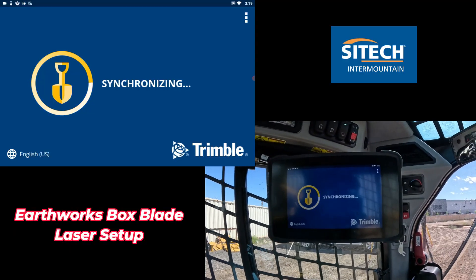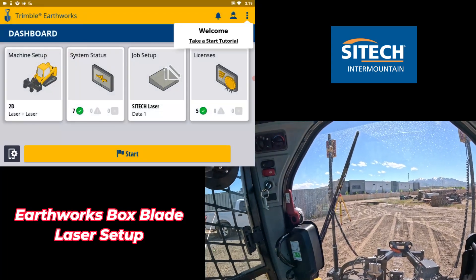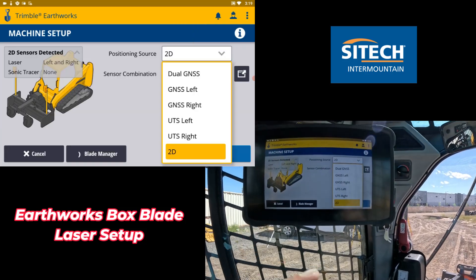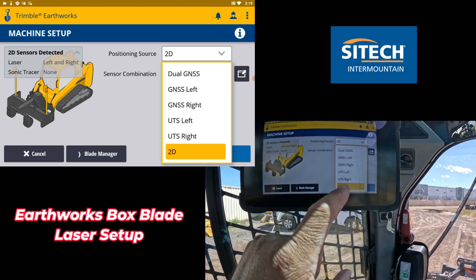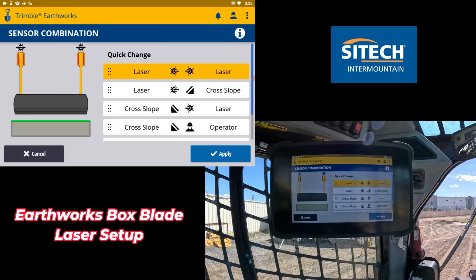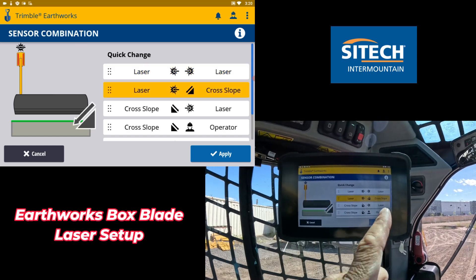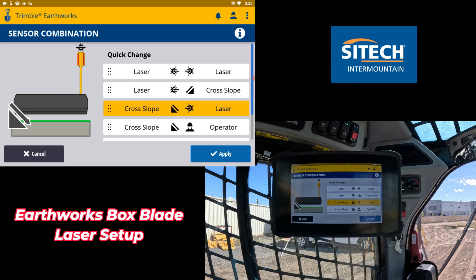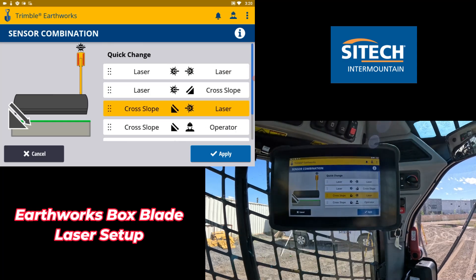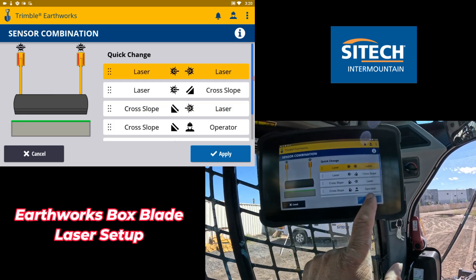It's going to come to your main dashboard. You can set this up in multiple different configurations. We have the laser poles on, so we can't really run 3D unless we had a different type of bracket. In your machine setup in the dashboard, you can change between dual GNS, GNS left and right, or UTS, but we're going to stay on 2D for what we're doing here. There's a little black box right here — if you click it, you can change the sensor combinations. Right now we are on laser laser. You can run laser left with cross slope, or cross slope left with laser on the right. You can also combine cross slope with the operator doing it manually, and if you had a sonic tracer hooked up, it would be an option in there. We're going to go laser laser for both sides and hit apply.